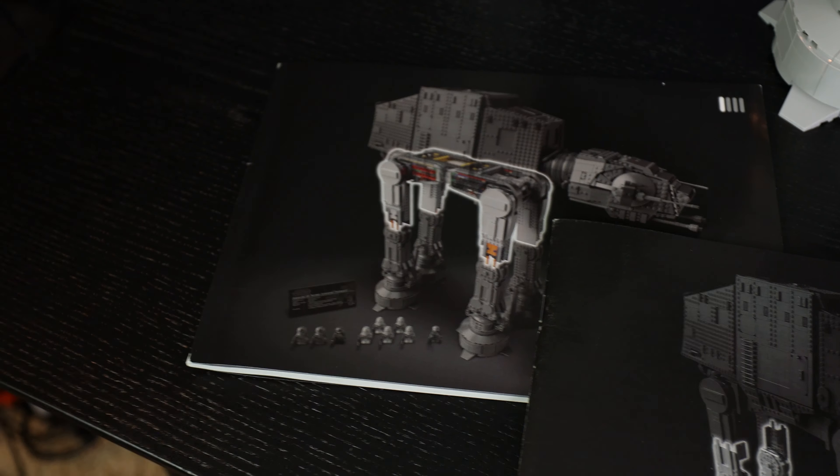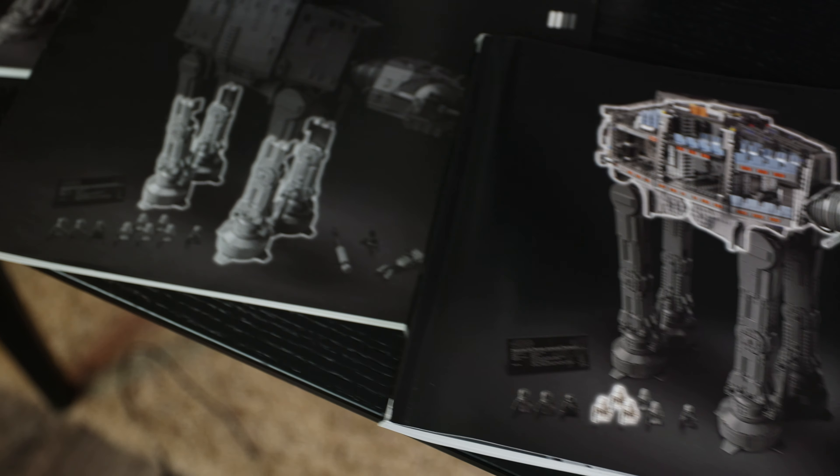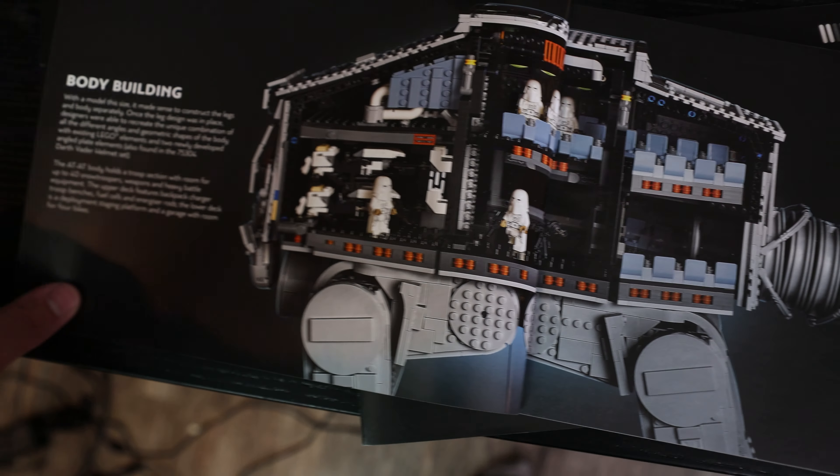Each of the instructions inside also tells you a little bit about what part you're building. If you're building the legs, the interior, or the head and the cockpit, there's going to be something in the instructions with information about that — both in the Star Wars universe and what you'll be building — which is really cool.